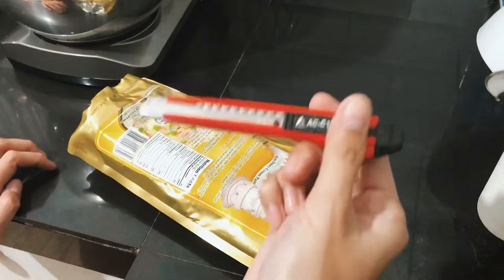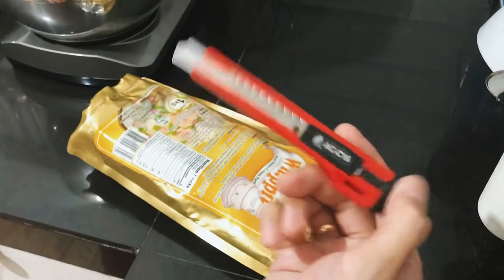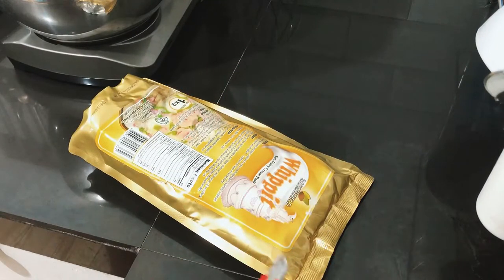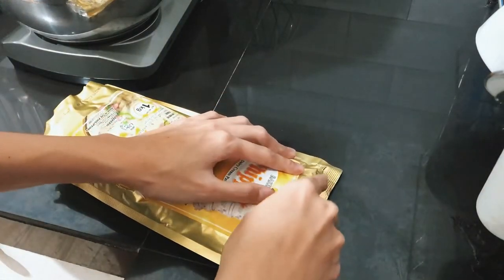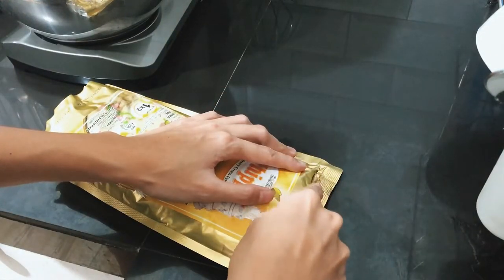To open it, I use a cutter to cut the sides of the packaging. You can also use a pair of scissors for this, but this technique is much better because you can get all the cream that is sticking in the packaging.